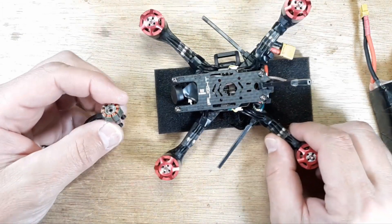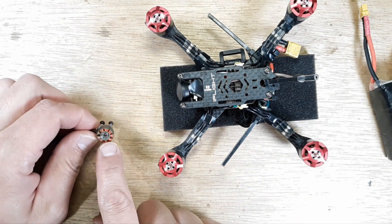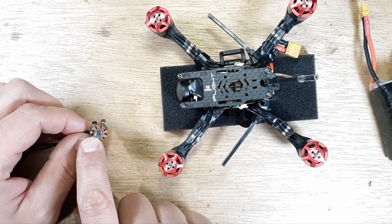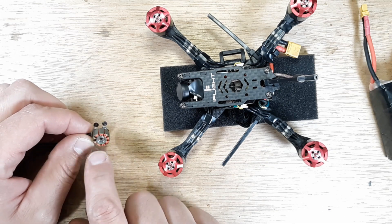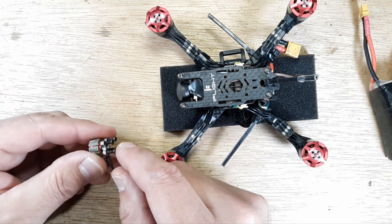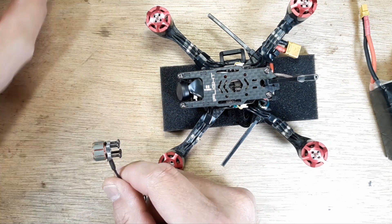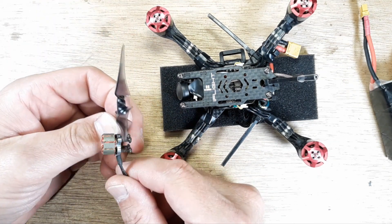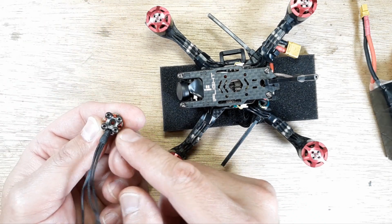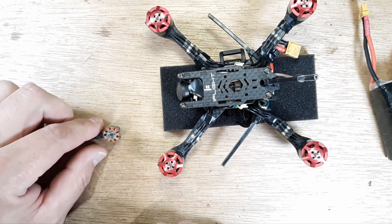We have our donor motor. I didn't buy new bearings — I'm pulling these out of a GepRC 1206 4500kV motor that I smoked one of the windings on. What I've done is put my prop screws — the screws I use to put the props on the bell — into the bottom here, because now it gives me full access to that bottom bearing. I set that on my bench.